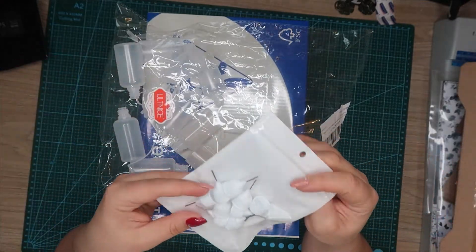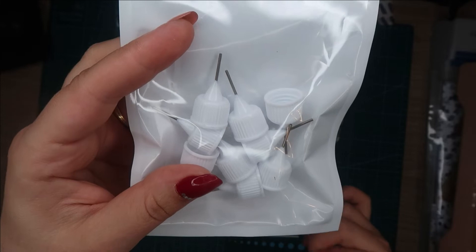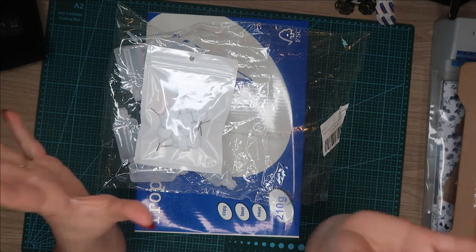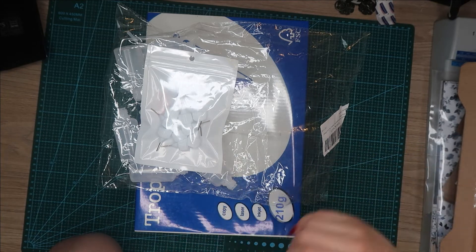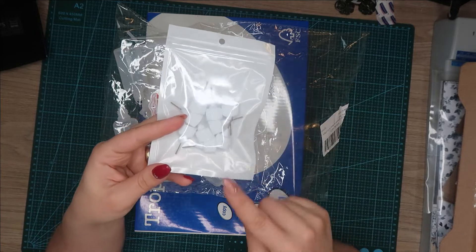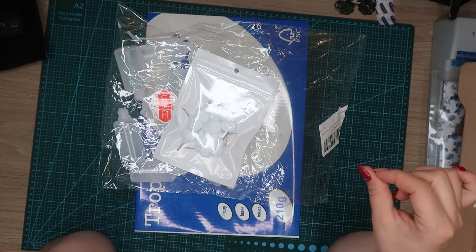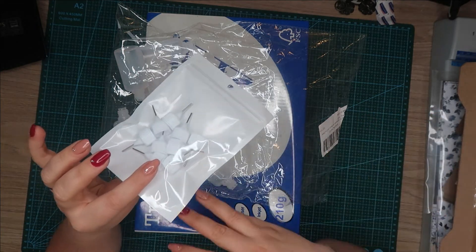Je vous montre tout de suite pourquoi. Parce qu'ils ont des embouts super fins comme ça et j'arrive à doser la quantité de colle mieux. C'est très important. Par exemple, vous prenez une colle, je ne sais pas, Taki Glue de chez Action par exemple. Vous mettez la colle sur le papier directement avec la bouteille, et sur un autre papier vous mettez la colle avec cet embout. Je vous jure que le papier où vous mettez avec cet embout, il ne gondole pas. Mais l'autre où vous mettez directement avec la colle, ça gondole parce qu'on met trop de colle. Avec celui-là, on arrive à mieux gérer la quantité et comme ça le papier ne gondole pas.